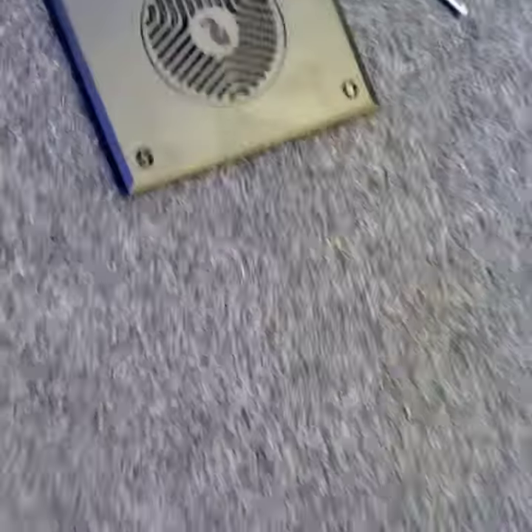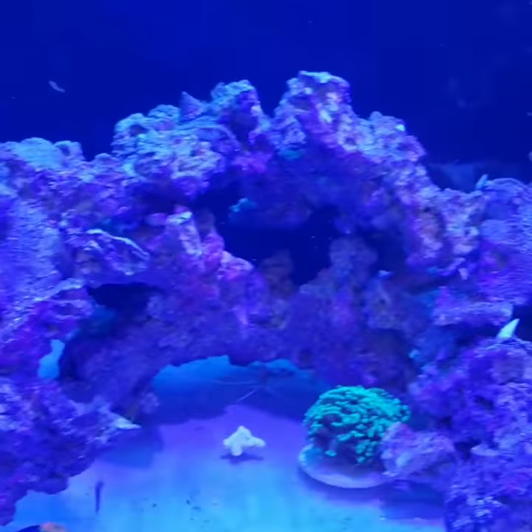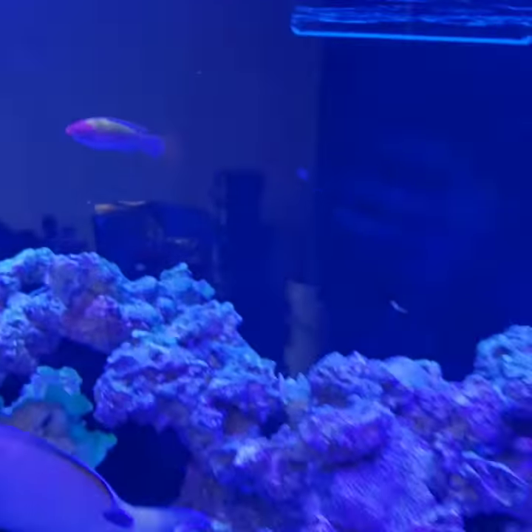Other than that, super easy. And if we could just judge tanks by color, I'm so impressed with the color of this right now — it is amazing. We'll see how the corals do and I will keep you all posted. Red Sea LED, off to a good start.